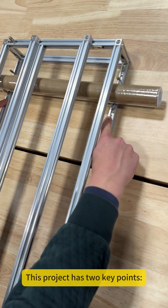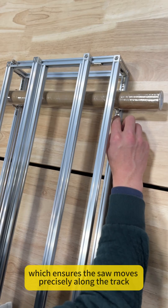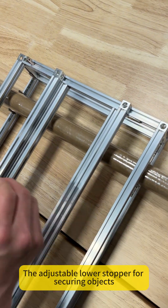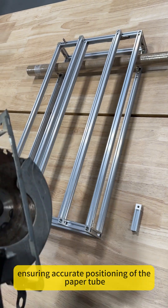This project has two key points. One, the upper rail, which ensures the saw moves precisely along the track. Two, the adjustable lower stopper for securing objects, ensuring accurate positioning of the paper tube.